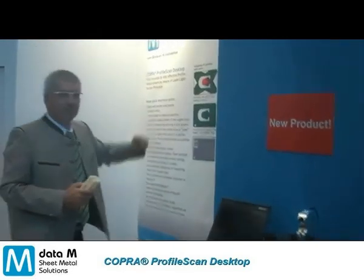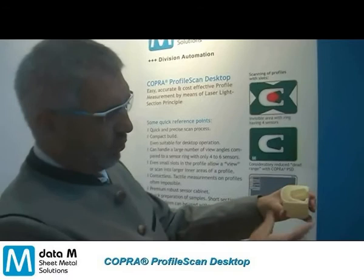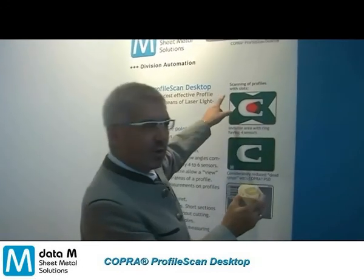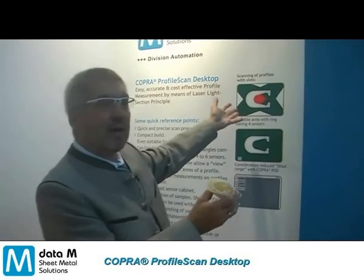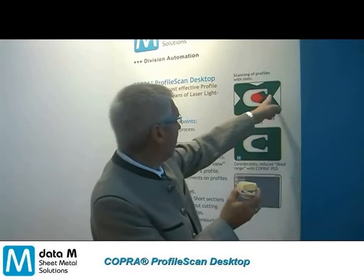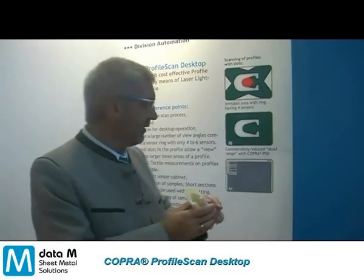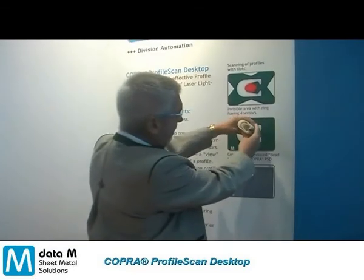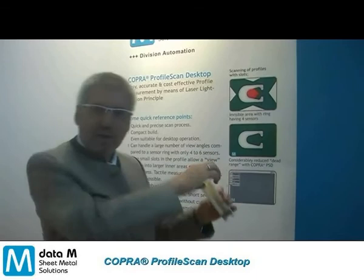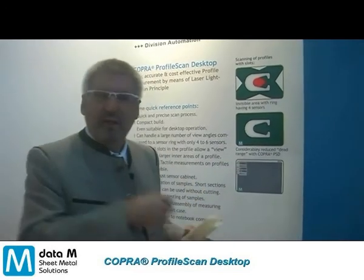Let me show you an example. If you want to scan a profile like this one, having a ring of sensors with, let's say, four sensors around the circumference — not to mention the high cost of such a system — you will always get dead areas, the red ones here, where you cannot look inside, so those areas cannot be scanned. With ours, having only one sensor, I can rotate the profile very slowly, looking exactly into the inside of the profile during the scanning process and getting much better coverage of the previously hidden areas.